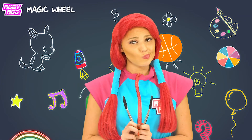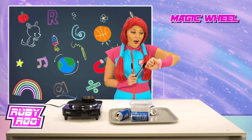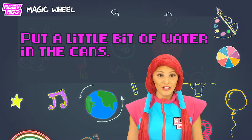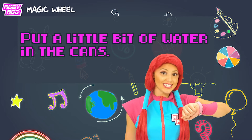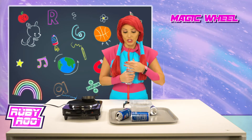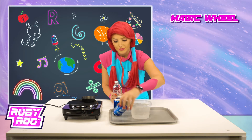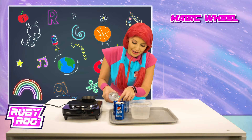What's that, little buddy? You've got an idea? Okay, go for it — put a little bit of water in the cans. Okay, I can do that, Rubit. I just need a little water — can you help me out? Okay, thank you very much, and to pour some water in the cans, just a little bit.